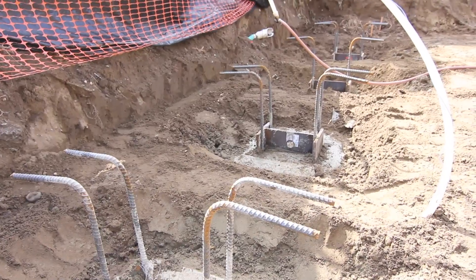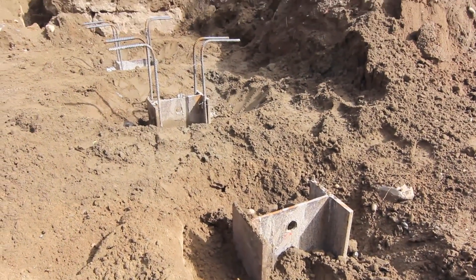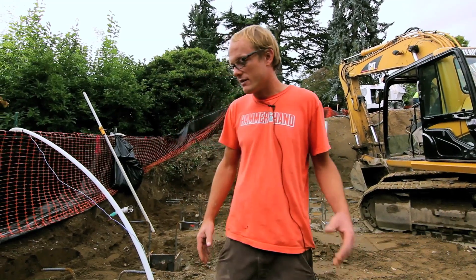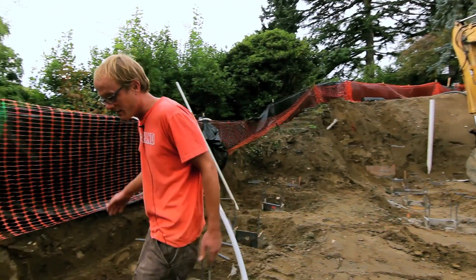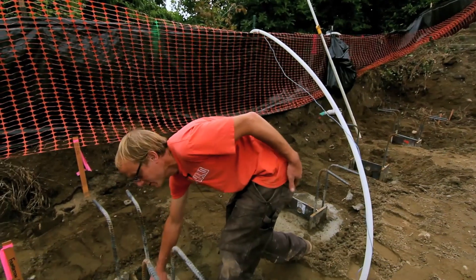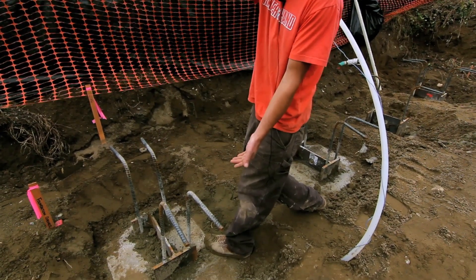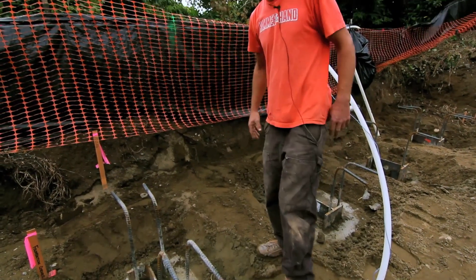We have two different types. On the east side of the project, near the steep slope that drops off to the east, we have 24-inch piles. As you can see, there's a large steel I-beam poured down the center of the piles. These are drilled and augured into the hillside 28 feet, which gets us down into the good dense native soil.